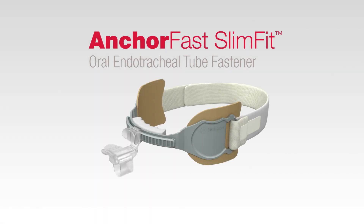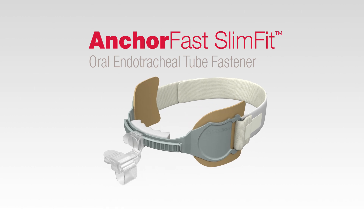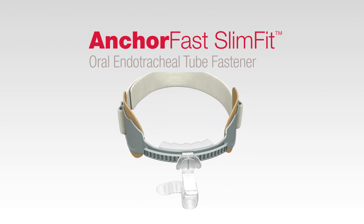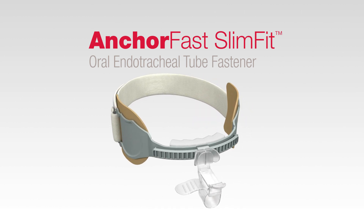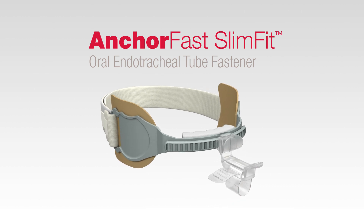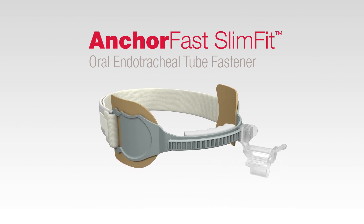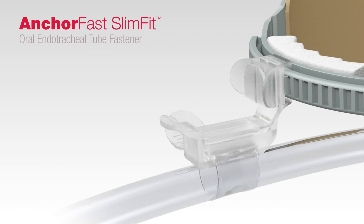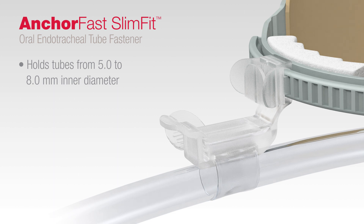The AnkerFast Slim Fit Oral Endotracheal Tube Fastener provides a convenient means to hold an oral endotracheal or ET tube securely in place without the use of adhesive tape. The oral endotracheal tube fastener allows repositioning of the ET tube in either direction along the track without removal of the device. It holds tubes securely ranging in size from 5.0 to 8.0 millimeters inner diameter.